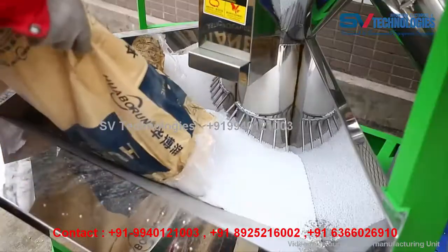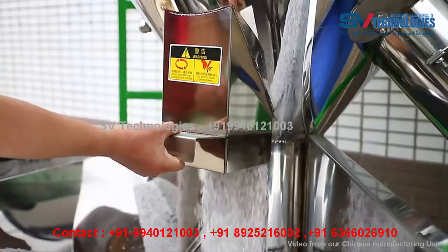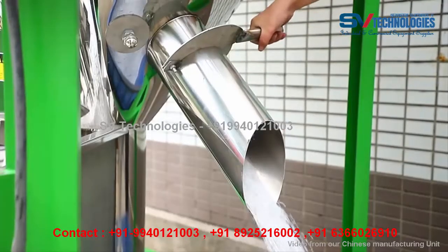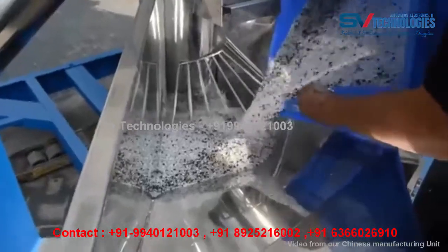Working principle: with the rapidly rotating screw, raw material is lifted from the bottom of the barrel through the center to the top, then scattered and returned back to the bottom, so that the material rolls up and down within the barrel and in a short period of time a large amount of raw material can be mixed evenly.